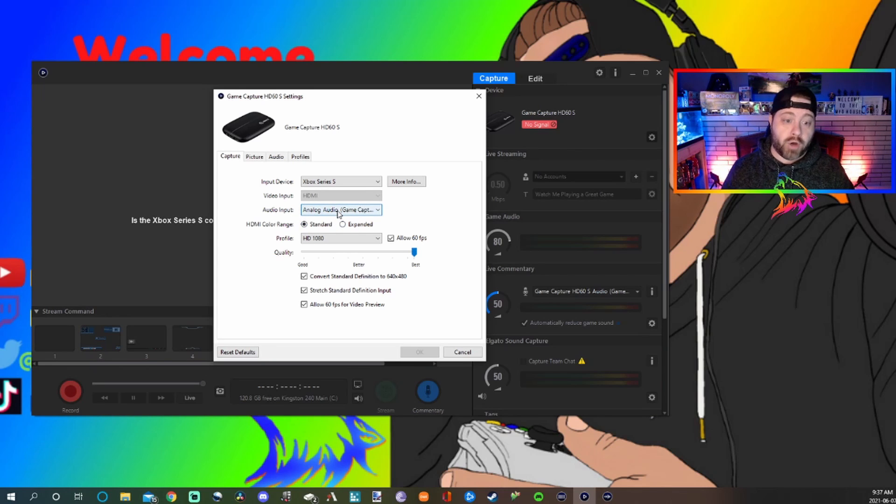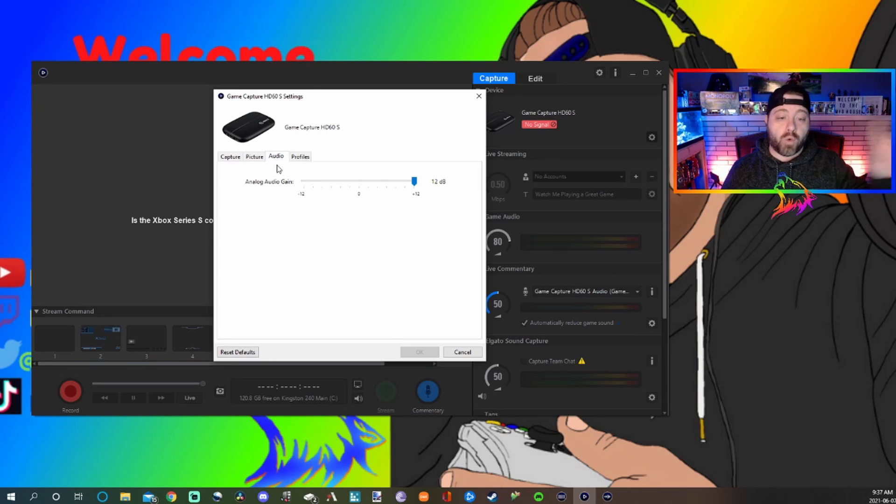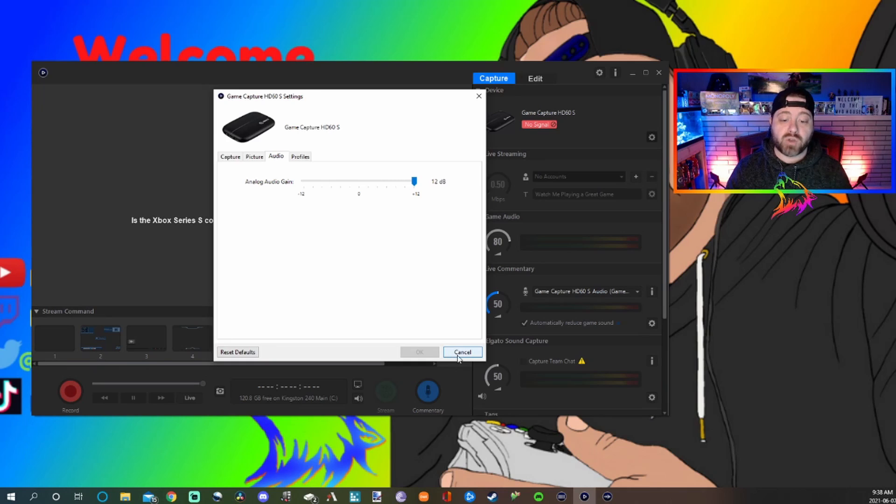After you've switched over to analog audio, go to audio settings and blast your gain all the way up to plus 12, so it can pick up everything nicely. Those are the only two things you need to change in your Elgato software. Hit OK and everything's good.